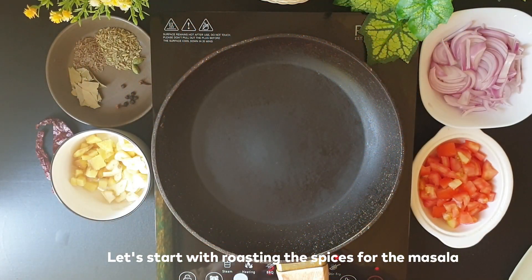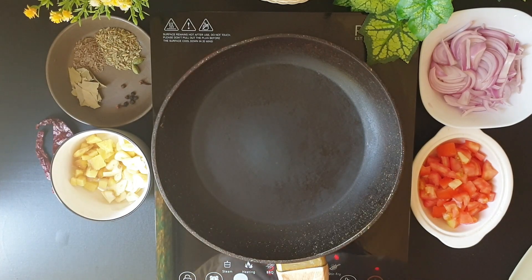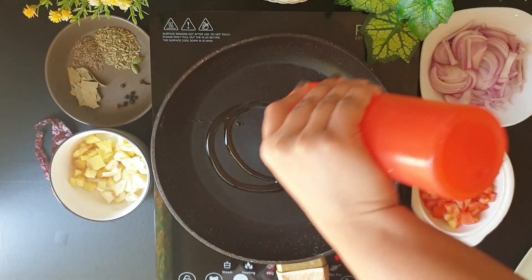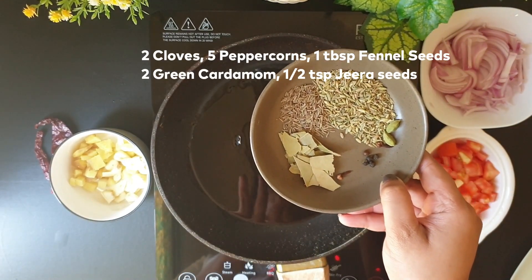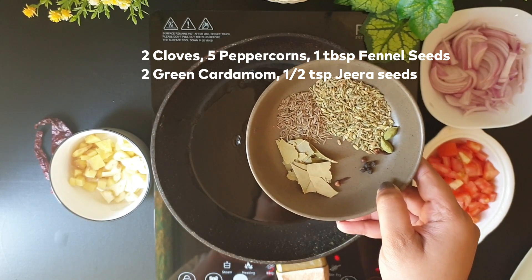To prepare the spicy crab curry, Andhra style, I'll first be roasting the spices. I'll heat some oil in the pan. I've taken some whole spices which I've mentioned in the description below.